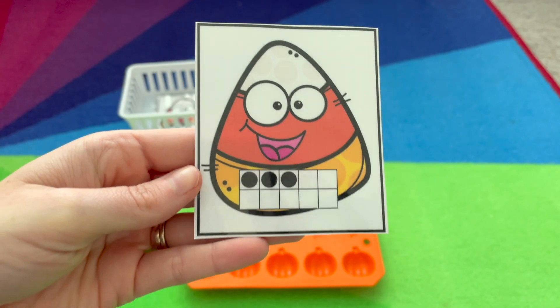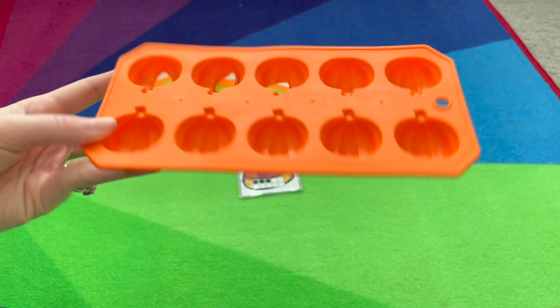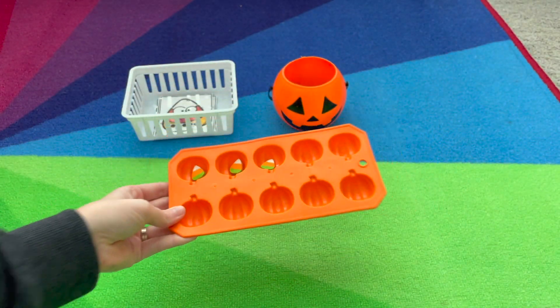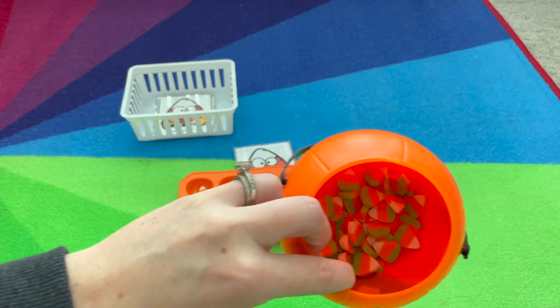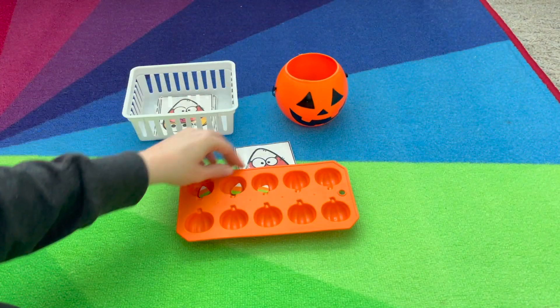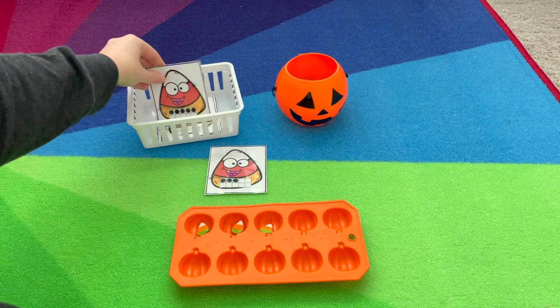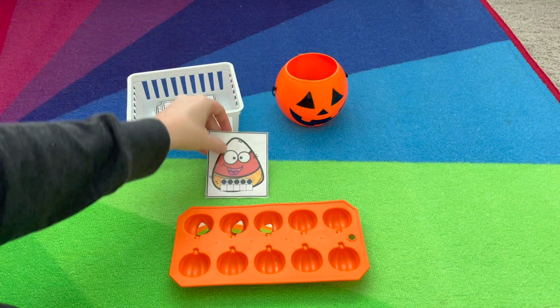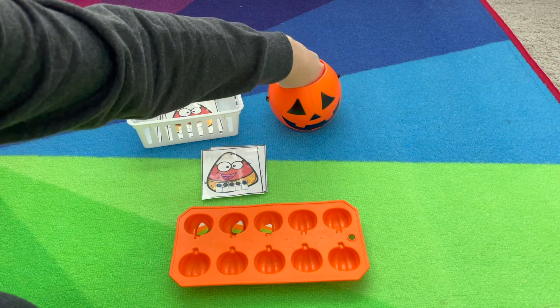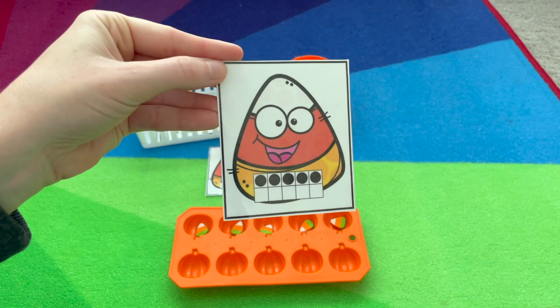For candy corn 10 frames, we have this 10 frame mold with little pumpkins — I got it from Walmart. And then we have the little mini candy corn erasers from Target; you can use real candy corn too. Just pick a card, build it in the 10s frame, pick another card, build that many in the 10s frame. And you'll continue until you've built all the cards for your candy corn 10 frame.